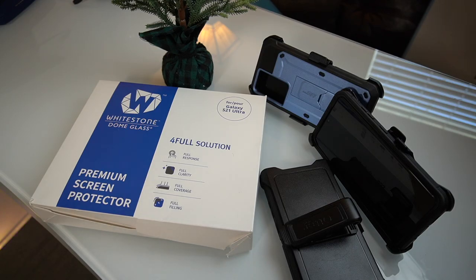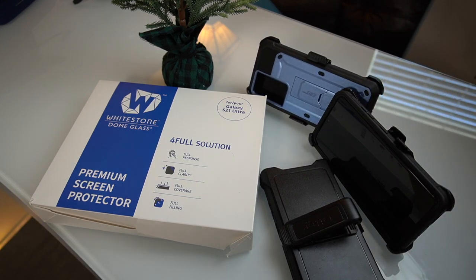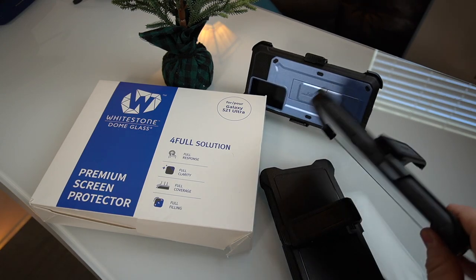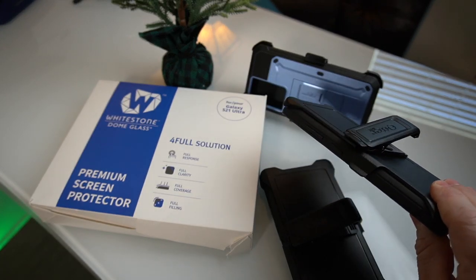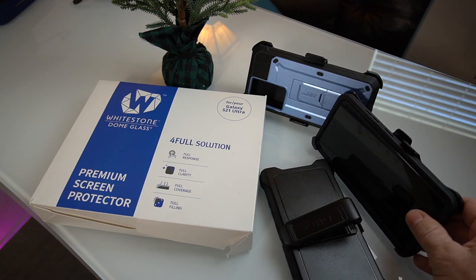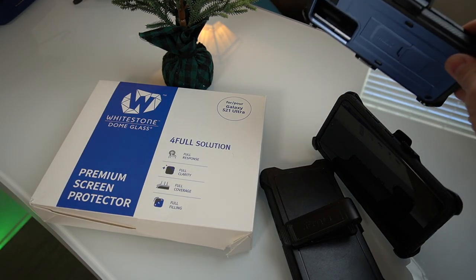For those of you wondering if you should get either one of these cases, I'm going to tell you straight out right now. This case right here surprised me, and I think you should go with the Supcase Unicorn Beetle — even if you're willing to pay the extra money for the OtterBox. It's $21 versus $60, and you can get multiple colors. The only thing holding you to the OtterBox is maybe a better quality material and the warranty. If you keep your receipt, you can get a replacement at no charge, though you might have to pay shipping, which is like $10.